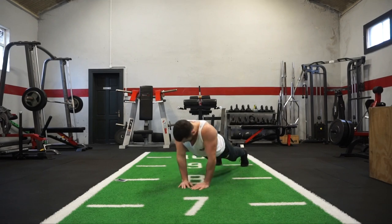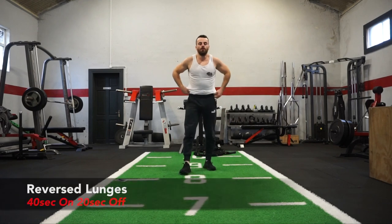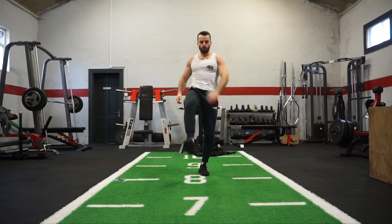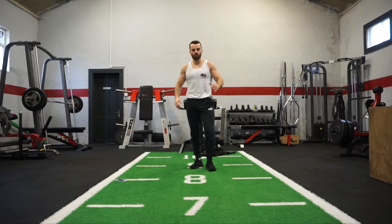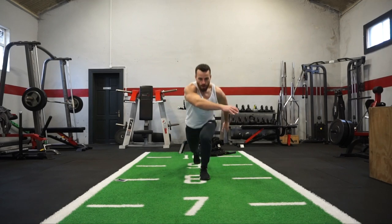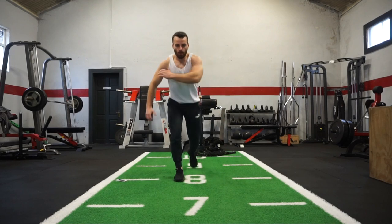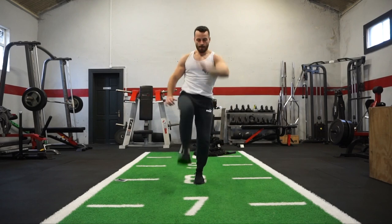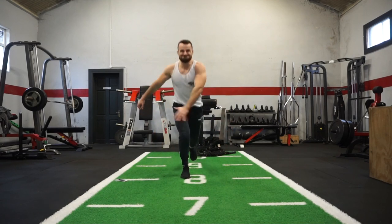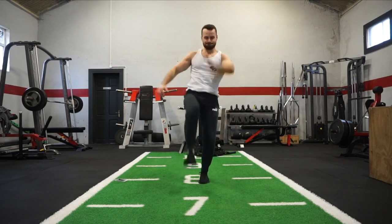Keep going — last exercise on this side, bring the intensity! Next one is your reverse lunge — standing upright, step one leg back and then repeat. If you want to overload and make it more difficult, explode up in the air. Choose the movement that suits you at this moment in time and push yourself. I'm going to go for the explosive variation — step back and explode up. Keep it going!